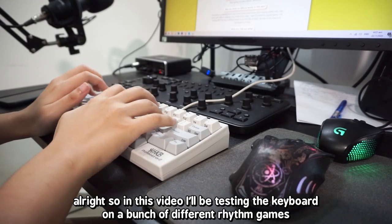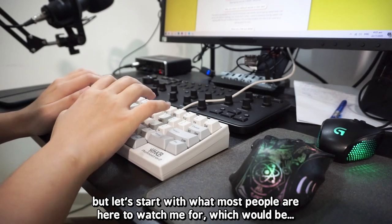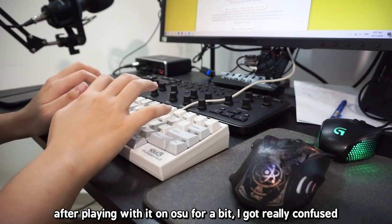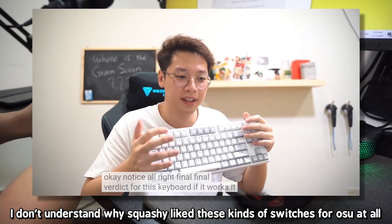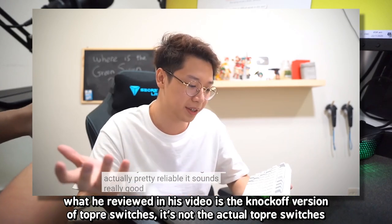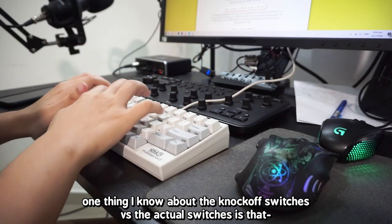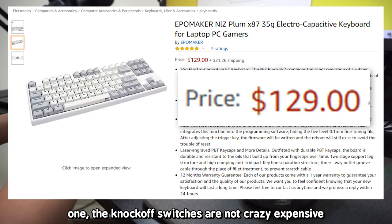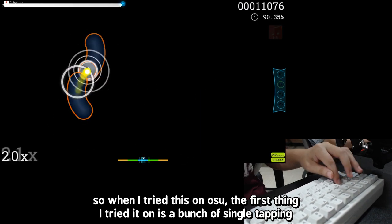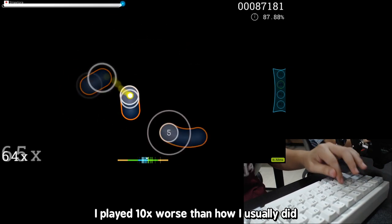In this video I'll be testing the keyboard on a bunch of different rhythm games, but let's start with Osu. After playing it on Osu for a bit, I got really confused. I don't understand why Squashy liked these kinds of switches for Osu at all. What he revealed in his video is the knockoff version of Topre switches, not the actual Topre switches — so maybe the knockoff versions are actually better. No matter what map I played on Osu, I played significantly worse than how I usually did.